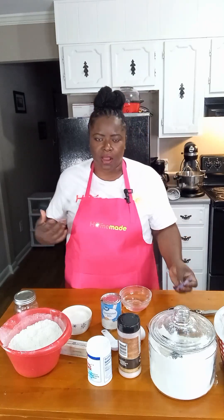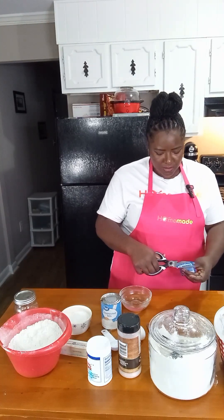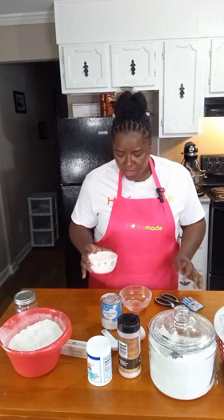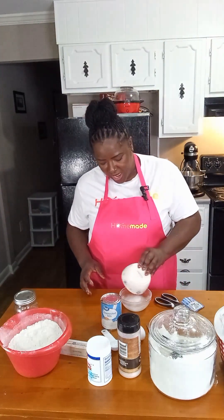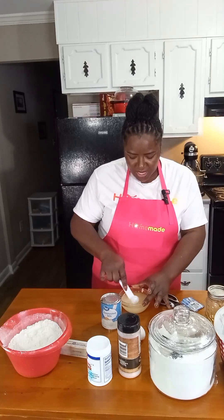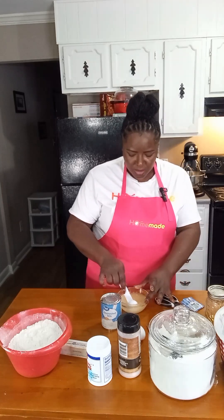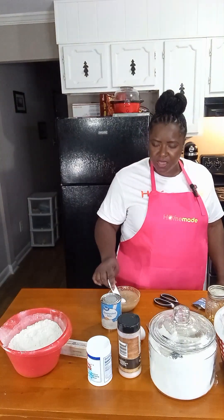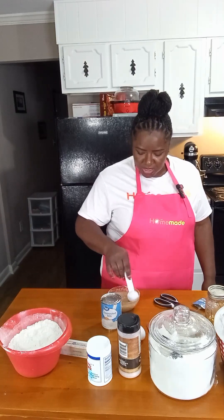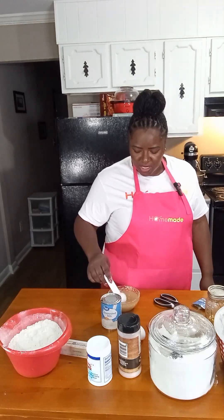To activate our yeast, we'll open up our packet of yeast, then pour in our sugar and honey and keep mixing until the sugar and honey dissolve a little more. We're going to let this sit for about 10 to 15 minutes so the yeast can activate. I'll show you how to tell whether or not your yeast is activated.